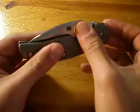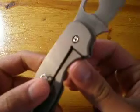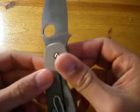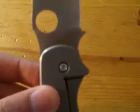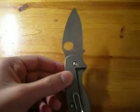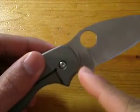One thing people might not like about this knife is that it's made in Taiwan — not China, Taiwan. You cannot fault the construction of this knife. You can see there's definitely a stamp there — it says Taiwan right here.